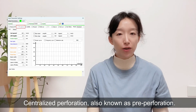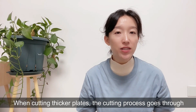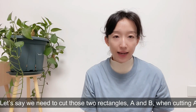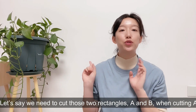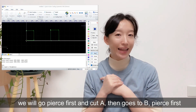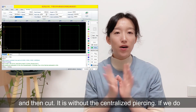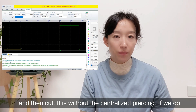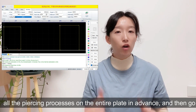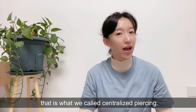The third tip is centralized perforation, also known as pre-perforation. When cutting thicker material, the cutting process goes through two stages: first, perforation, then cutting. For example, let's say we need to cut two rectangles, A and B. Without centralized piercing, we pierce A then cut A, then go to B, pierce B then cut B. With centralized piercing, we complete all the piercing processes across the entire plate first, and then go back to perform all the cutting — that is what we call centralized piercing.